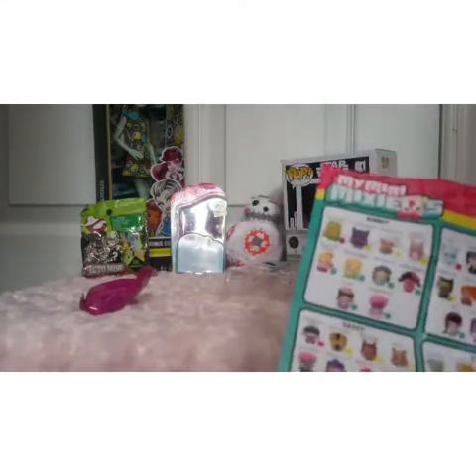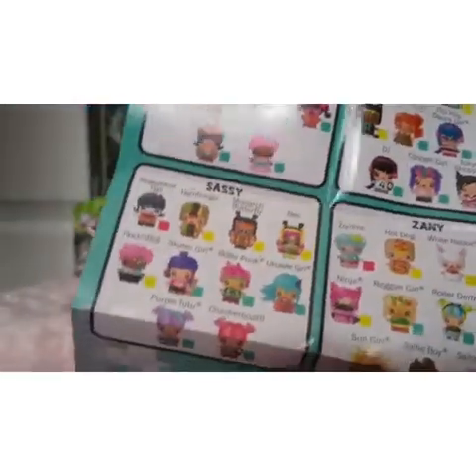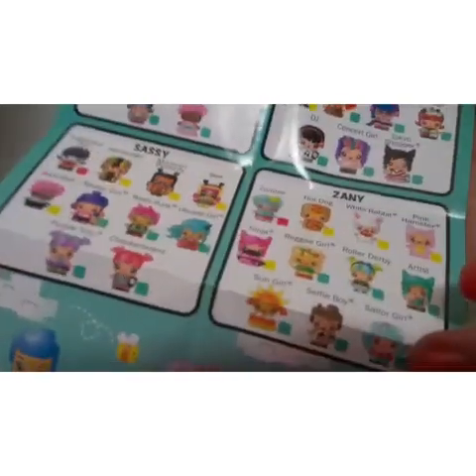So there's a bubbly section, wild, zanny, sassy. This is a Christmas - it is the winter holiday fashion pack.